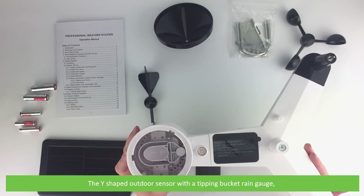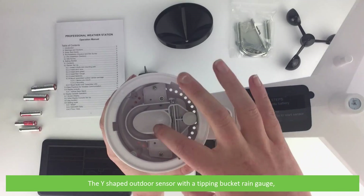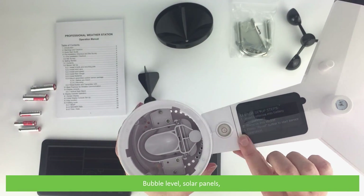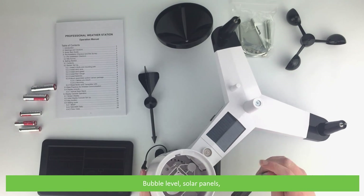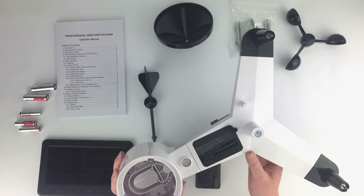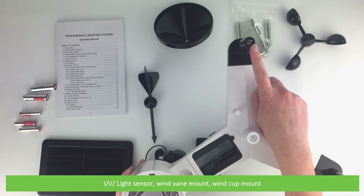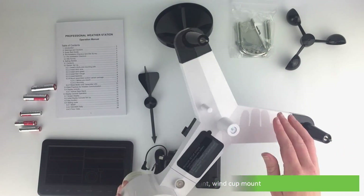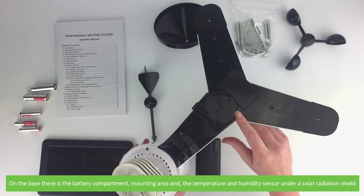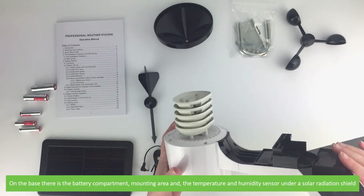Also included is the wireless outdoor sensor with a tipping bucket rain gauge, a bubble level, solar panels, UV and light sensor, wind vane mount, wind cup mount, and on the base there is a battery compartment, mounting area, and the temperature and humidity sensor under a solar radiation shield.